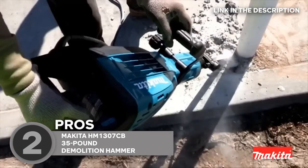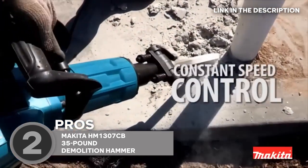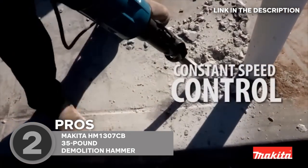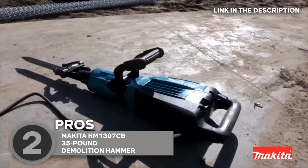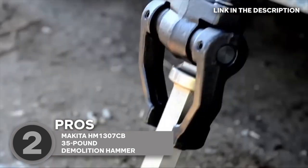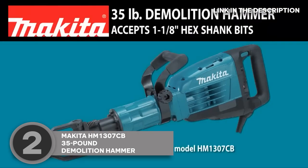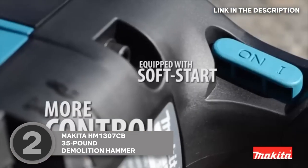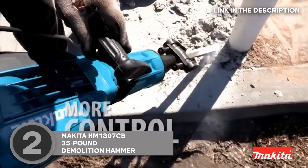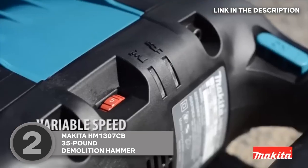Plus, the 360-degree swivel handle and ergonomic design make it easy to maneuver and control the tool during use. When it comes to durability, the Makita HM1307CB delivers there too. The housing of the tool is made from high-quality materials, and the armature is coated with a protective varnish that keeps dust and debris from getting to the motor. And with the included case, you can store and transport the tool with ease. In short, this hammer is a reliable, powerful, and comfortable tool that's perfect for even the most demanding demolition jobs.